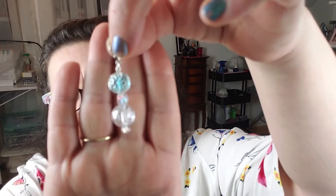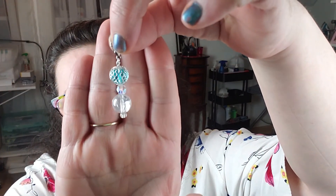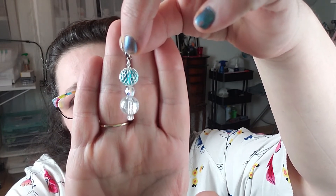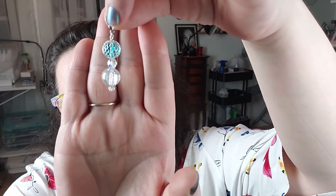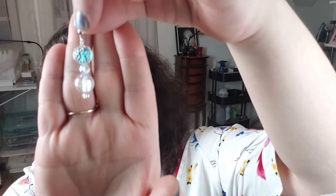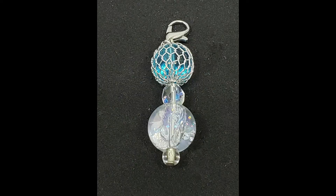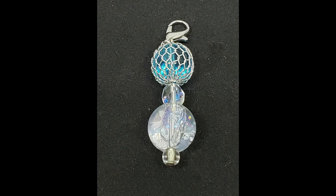The first one — I made just one of these — it's nothing crazy. It's a blue bead that's in a wire cage with a kind of rainbowy, clear smaller bead in the middle, and then the bottom one almost looks like a fractured marble. It's clear and it does lots of rainbows. I do love it — I think it is really pretty.